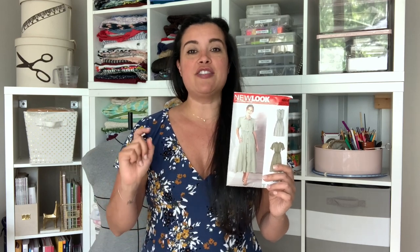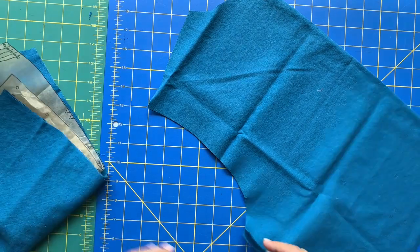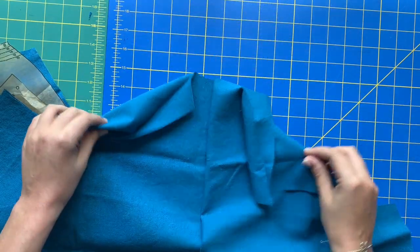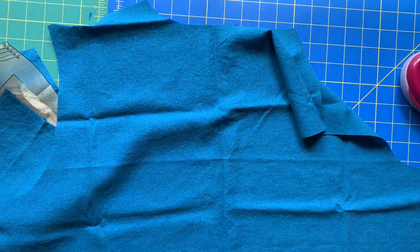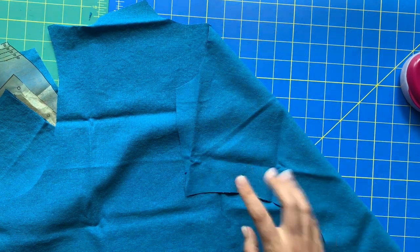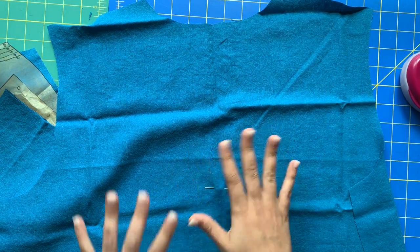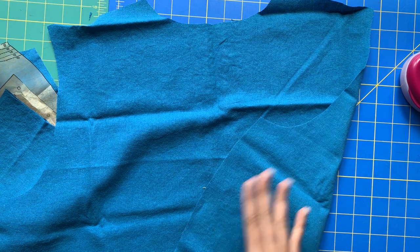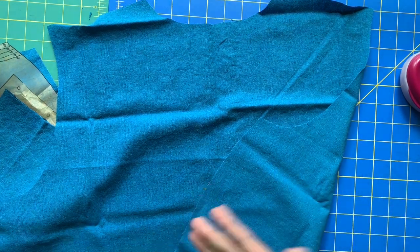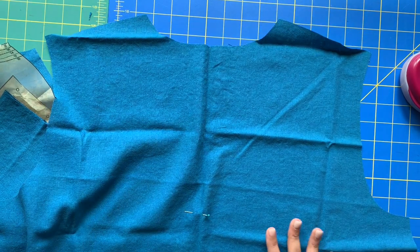Step number one is to stay stitch the neck edges. There is a right way and a wrong way to do this. This is my back piece — we cut it on the fold, so here's my fold. I'm going to mark the right side of the fabric with a pin so I always know the one with the pin head is the right side, because these pieces appear to be the same. I want to be consistent in using the same side throughout the entire garment — there can be little inconsistencies you can't see with the naked eye, and then you put them together and it looks like you used two different color fabrics.